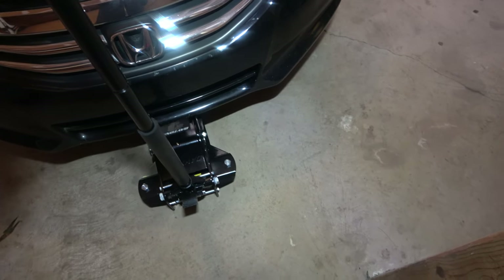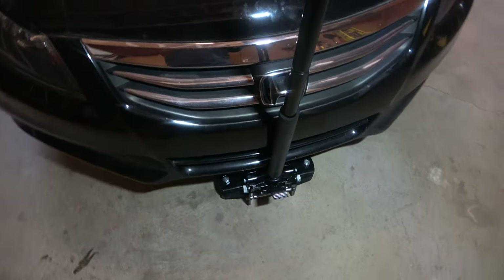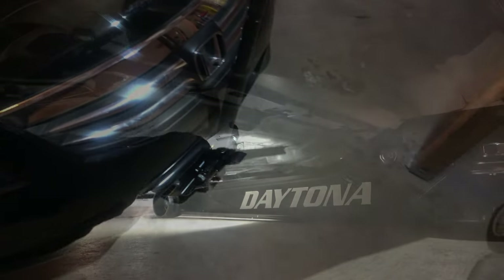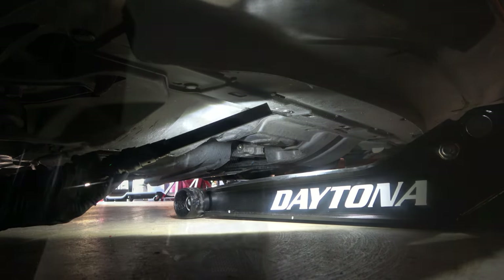I'm just aligning it with the Honda symbol on the front and pushing it in as far as I can. Once I'm underneath the car, you're going to look for this sort of bulge or nodule, and you're going to line up the Daytona. You can use the pedal to lift the jack up just enough to have it seated against the nodule.